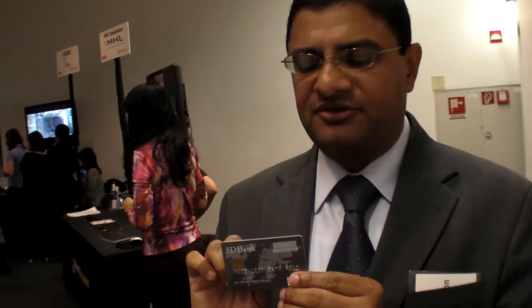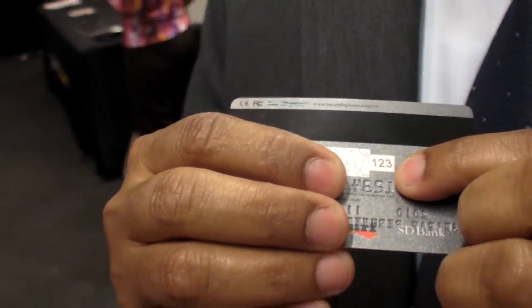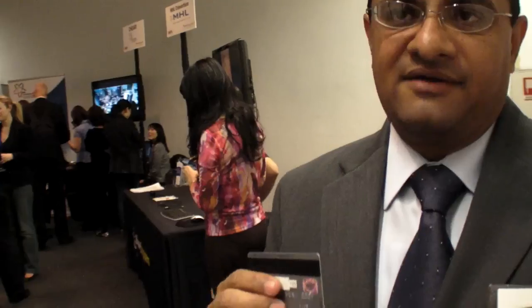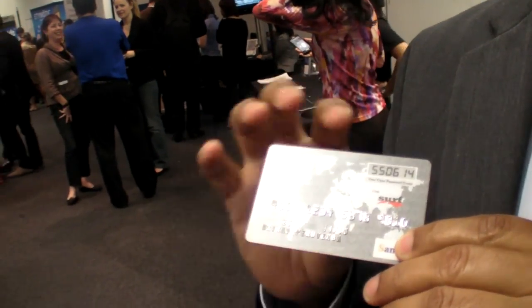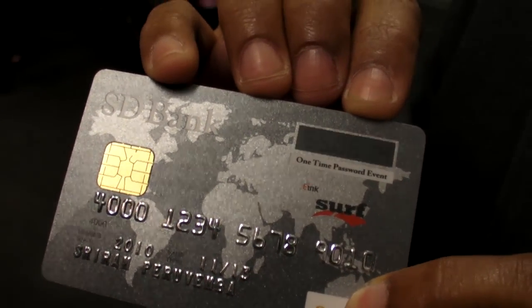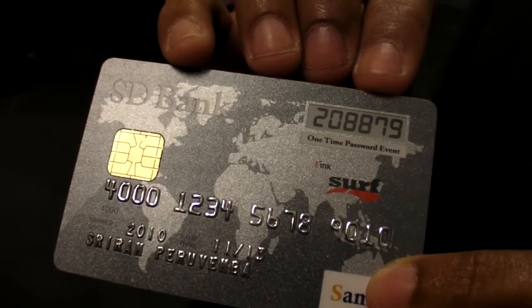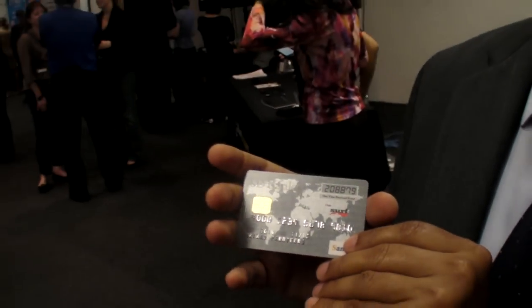In some ways it's more secure — today if you only have a static three-digit number and somebody memorizes it, they have that. But with this, each transaction the number will actually change. Right now you've got 550614, and I'll change it — you can see the number is different, and it'll change per transaction.